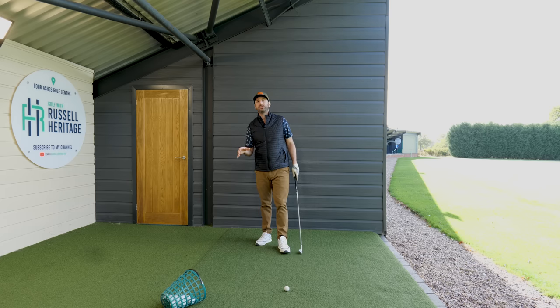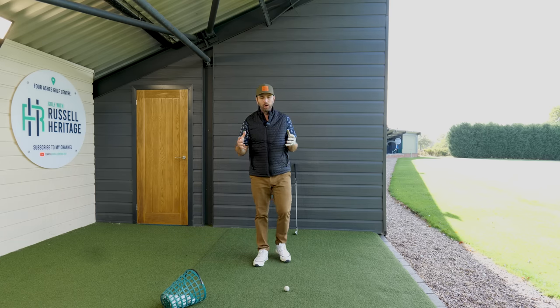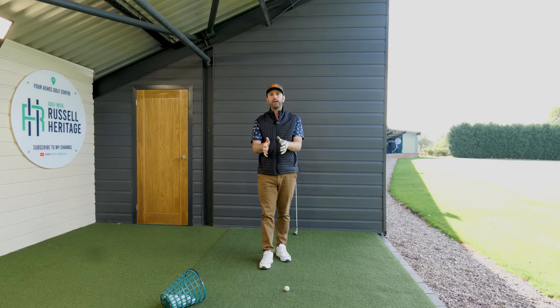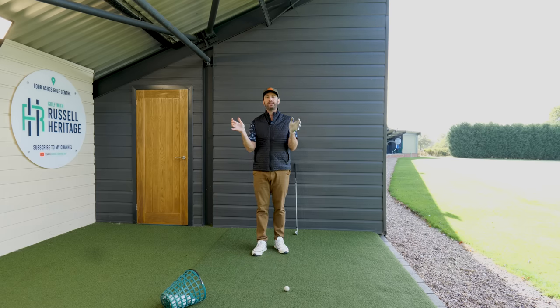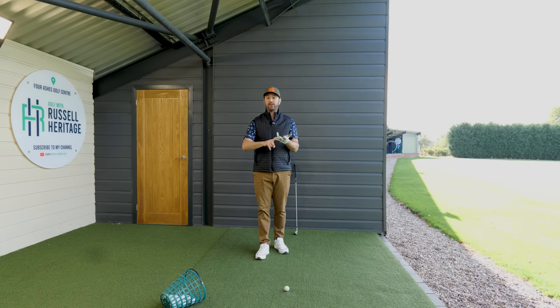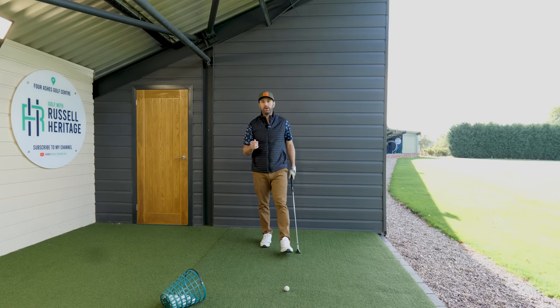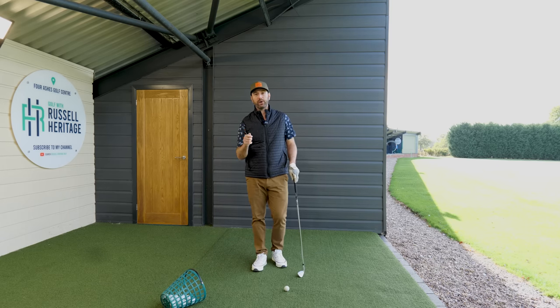What I tend to do when I'm teaching students, particularly if I was teaching a beginner golfer, I wouldn't say hold the club like this. What I would do is try and explain exactly what your grip is going to help you do, and then you should adjust your grip according to those needs. You only have to turn on the telly to notice that golfers grip it differently. Some golfers grip it stronger, which basically means your lead hand is rotated more clockwise, and potentially your trail hand as well. Some pros grip it slightly weaker, which means obviously the opposite end of the spectrum.